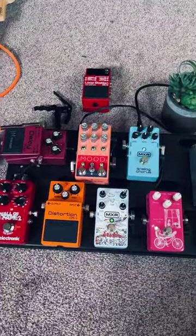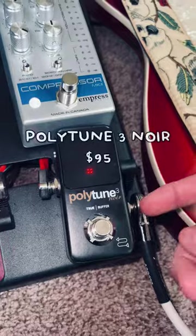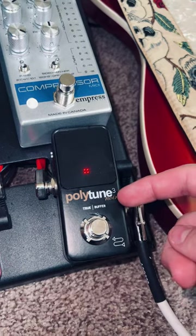I'd actually love to run through my pedal board and show off what each of these pedals can do. Starting off with the first one, which is my tuner. This is pretty simple — it just tunes it.